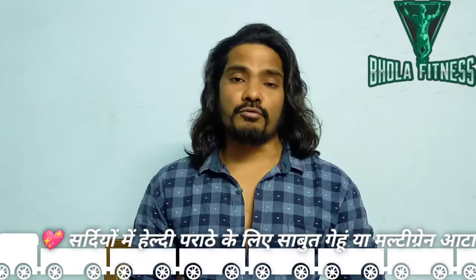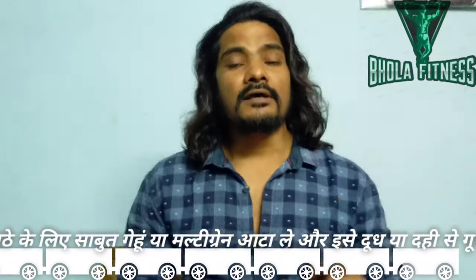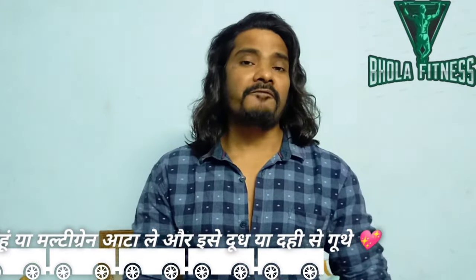What do you use to make healthy parathas? Do you use healthy parathas or multi-grain parathas? If you use healthy parathas with protein and probiotics, then you can get protein from the dough as well. We all love Paratha and Paneer Paratha very much.